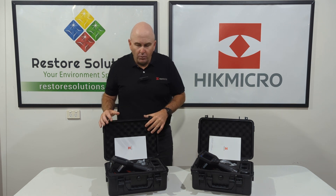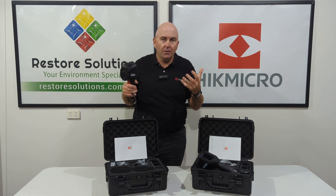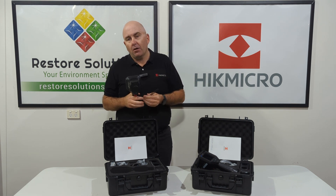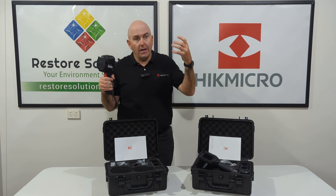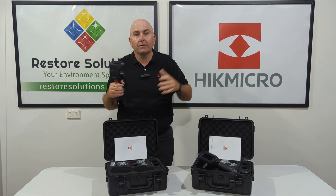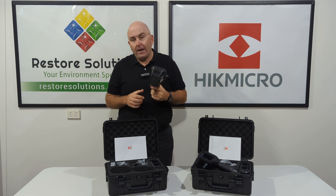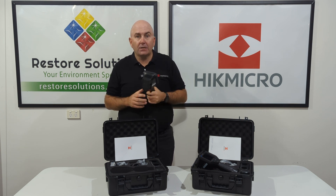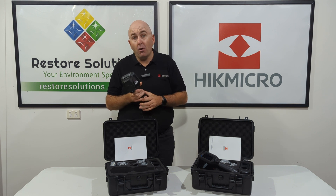One of the phenomenal features is it Wi-Fis to the application on your mobile phone. I could be there taking the image, it Wi-Fis to my mobile phone, and then I can save it and share it straight away to my office instantly. That's one of the fantastic features — the software application that Hype Micro has.